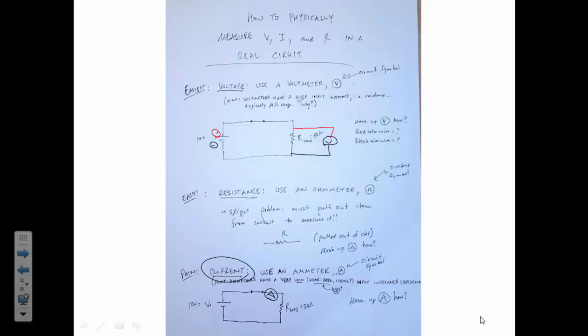In series, the current will flow through our first device, flow through our meter, and go back to our battery. In parallel, we've got a voltage across the device, and we'll get the same voltage across our meter. For resistance, we actually need to physically take the resistor or whatever device we're measuring out of the circuit completely, and use an ohmmeter to measure it. Very easy to do — we demonstrated that in class and did a couple basic calculations.